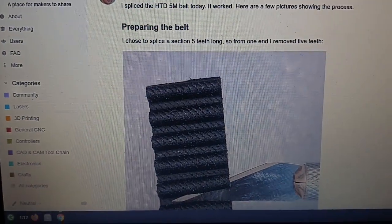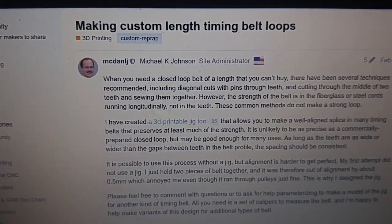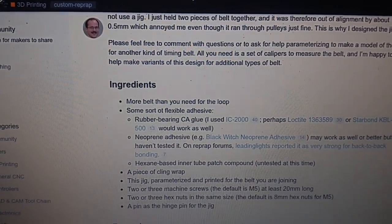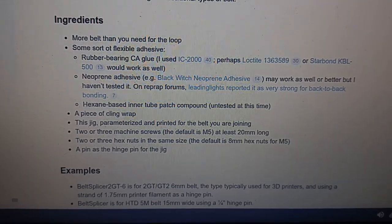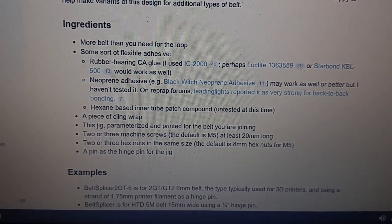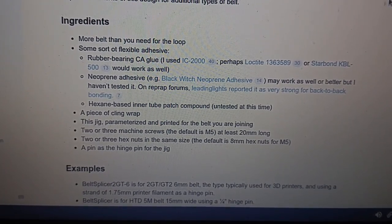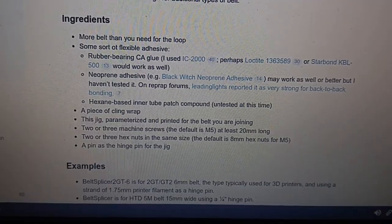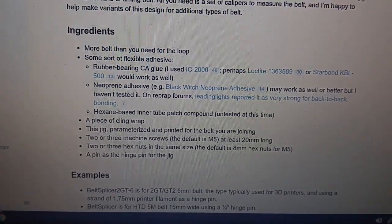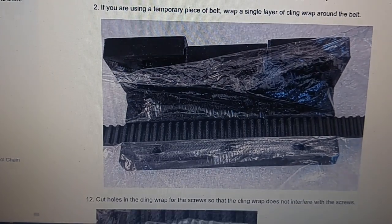So let's look at the latest and greatest. This gentleman is making custom length timing belt loops, and he does a good overview of what he researched online. He's using IC2000 rubber-bearing CA glue, which I don't know if I'd buy into that as much. If you have neoprene, there's neoprene adhesive. He's also wondering about hexane-based inner tube patch compound. Vulcanizing would probably be the better approach, but you'd have to have a metal form — you heat it — and so he does a little overlap scheme, and now he does a form.